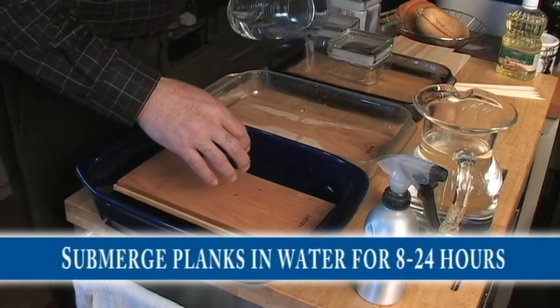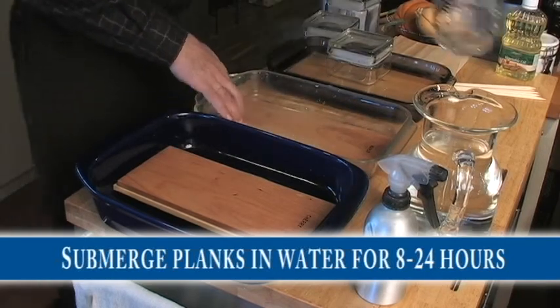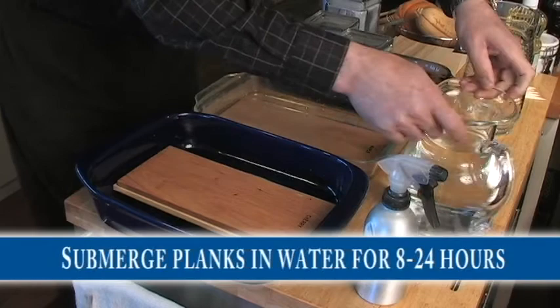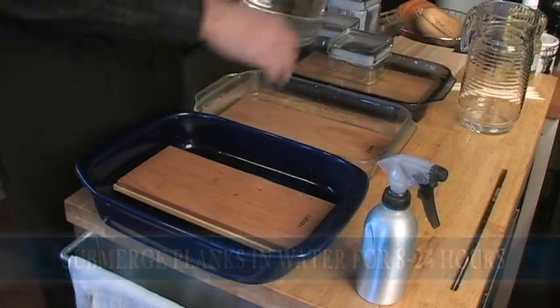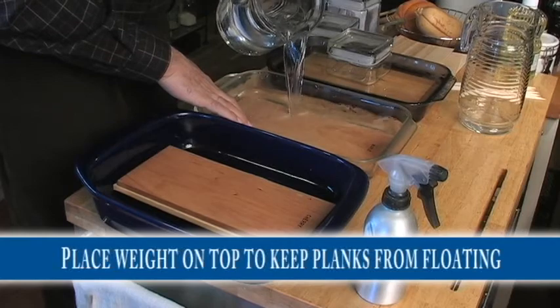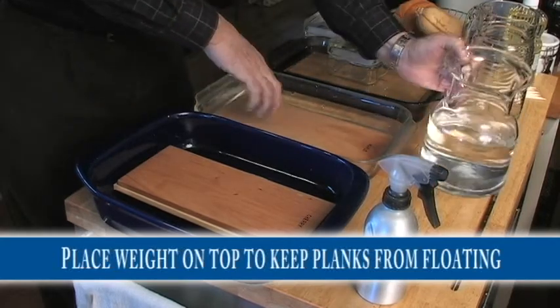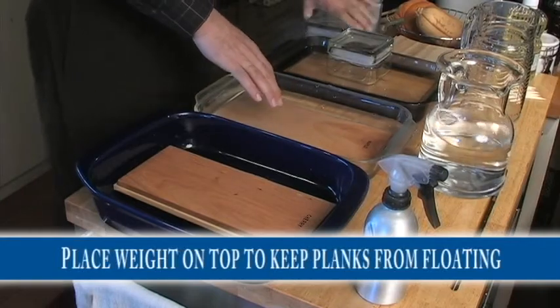We've put our cedar planks, the maple plank, and the cherry and hickory planks in three separate pans. We're just going to pour some water over the top of them and put some weight on them so that they stay submerged in the water and let them soak overnight. As you can see, these planks will float, so you want to make sure you've got some weight to put on top of them so that they sit down in the water.